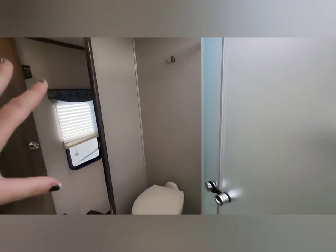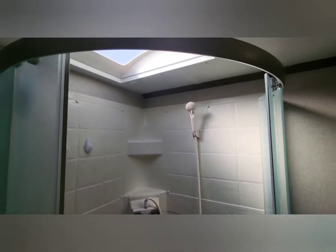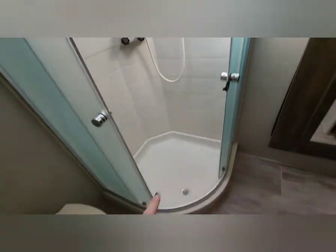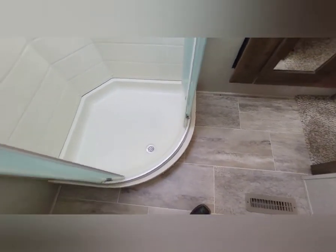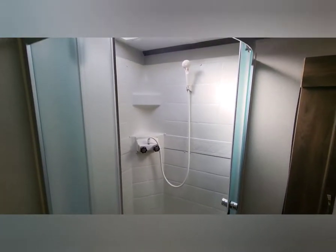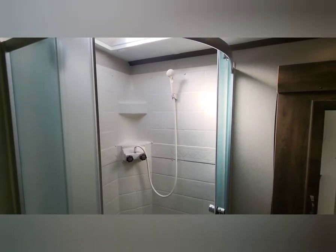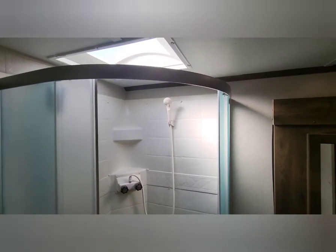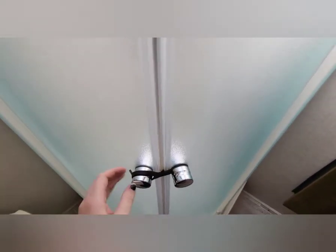The toilet area is nice and open. Sometimes there are overhead cabinets that get in the way when you sit down — I like that they kept it simple with just a towel hanger there. Opening the shower — it's clean; they took really good care of this unit. There's a skylight overhead to give you more headroom. The step-in is completely flush with the floor for maximum headroom. I'd say if you're over six feet you'll be just fine — anyone needing exact dimensions can reach out and I'll measure it.